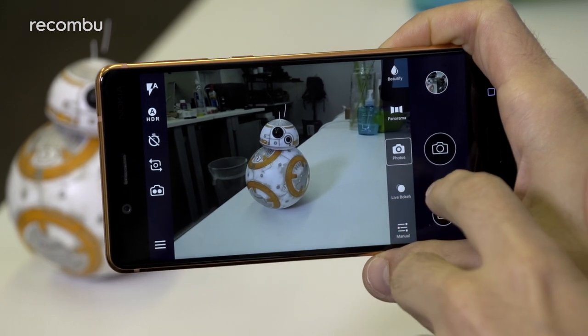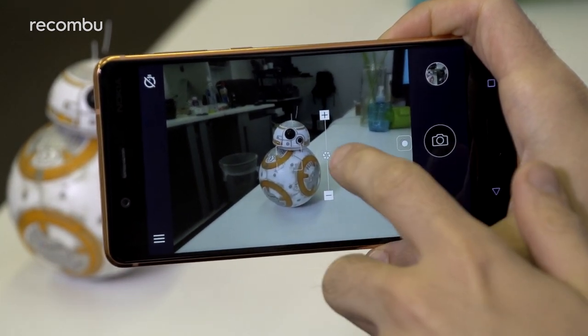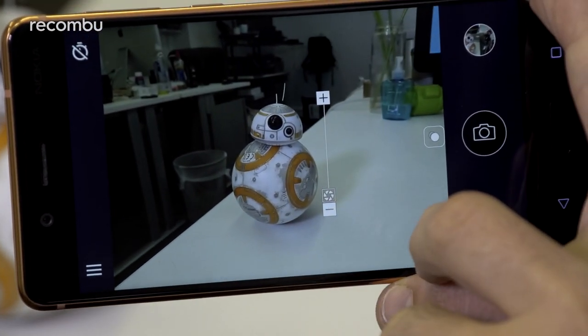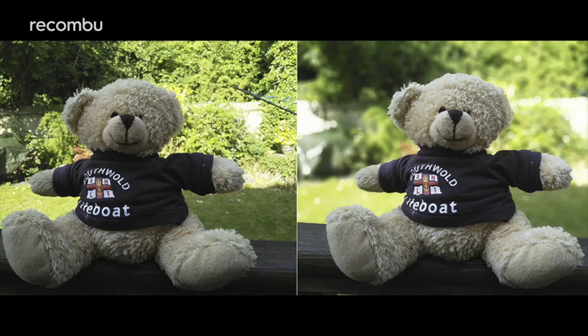Last but not least, you'll find a live bokeh mode. This blurs the background by using both camera lenses to focus on your subject, which is a common feature found on dual lens mobile snappers. You can choose the degree of the effect from a subtle blurring to a full-on bokeh, with instant feedback on the screen before you take your snap. This really helps your subject stand out without softening them around the edges, which is a common issue with this kind of feature.